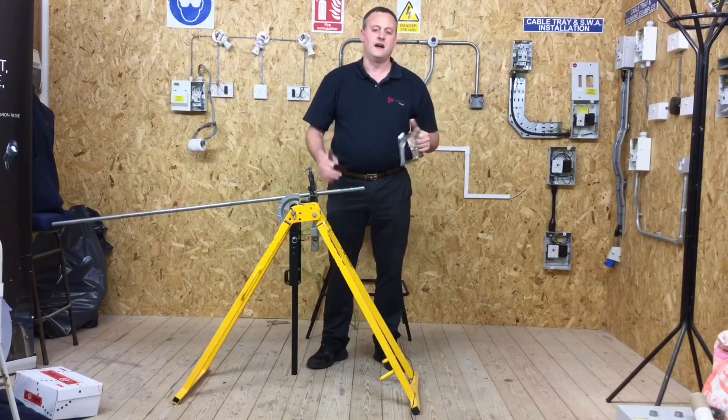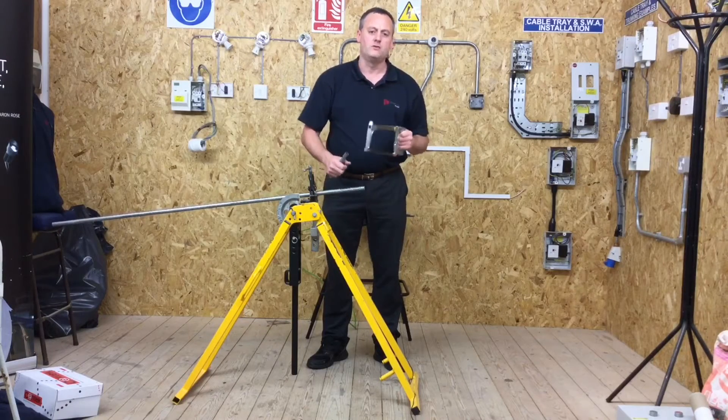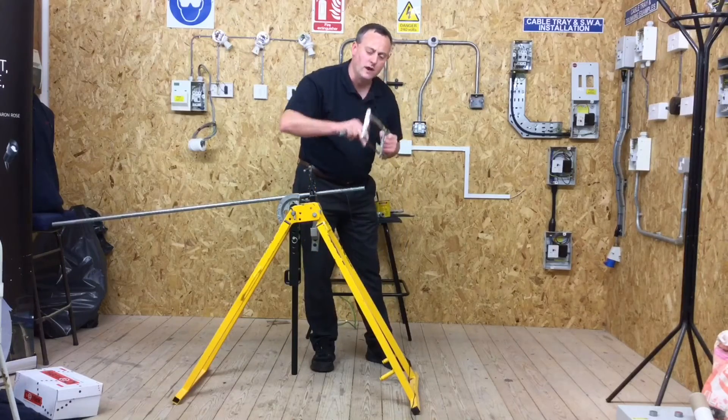Once I was well into the groove, I could take my hand off and hold onto the conduit itself. It's those early few strokes where you're most likely to slip and put the hacksaw through your hand, so just take your time to get that groove going.